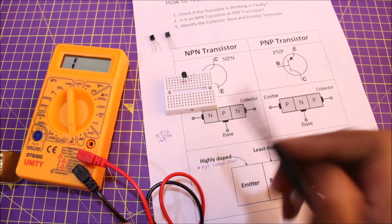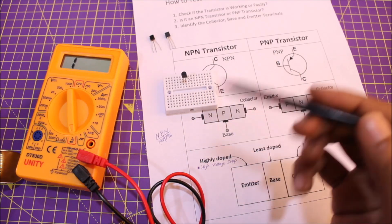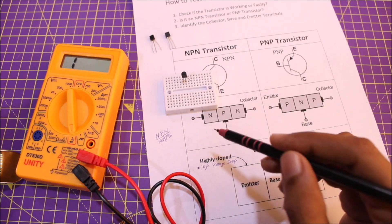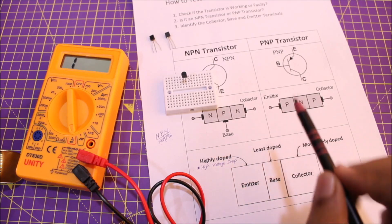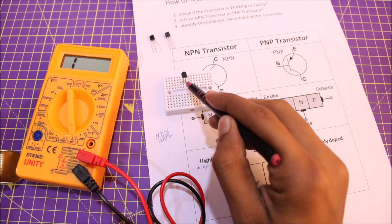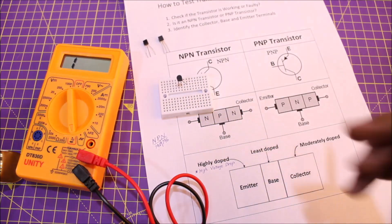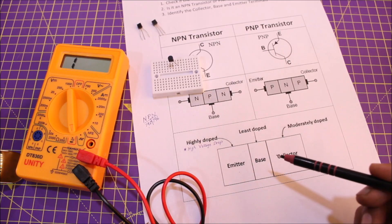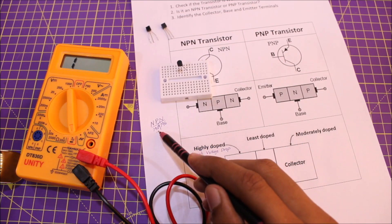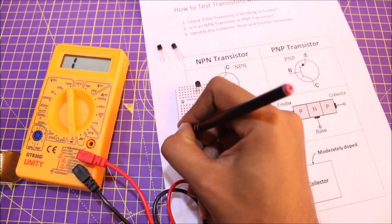Since we found two voltage drops, the transistor is definitely in working condition. If you cannot get any voltage drop between any two pins in either polarity, the transistor is damaged. Now it's time to identify collector, base, and emitter. Finding the base is easiest — there is only one P-type pin, so that center pin is the base. To distinguish emitter from collector, we use the doping theory: the emitter is heavily doped and will show the highest voltage drop.